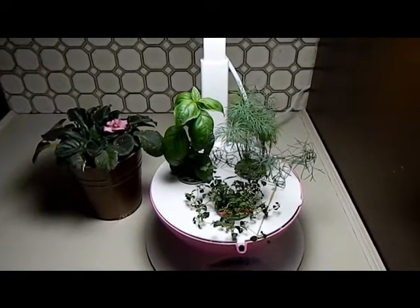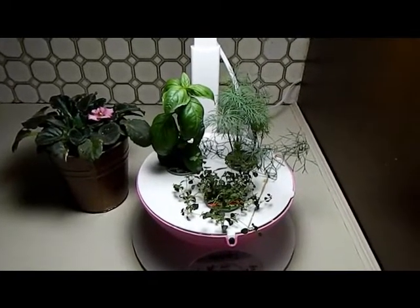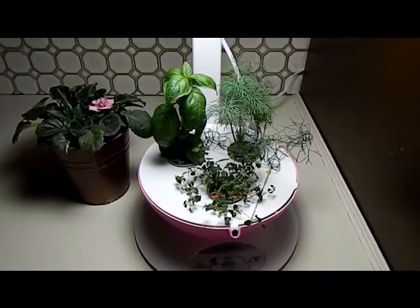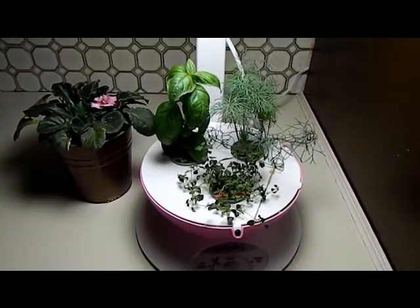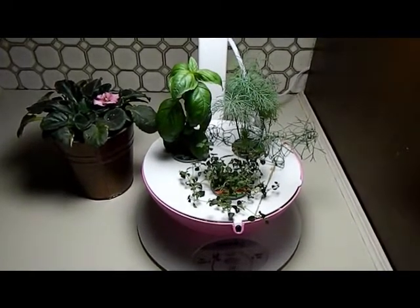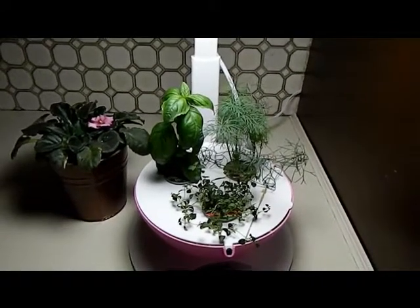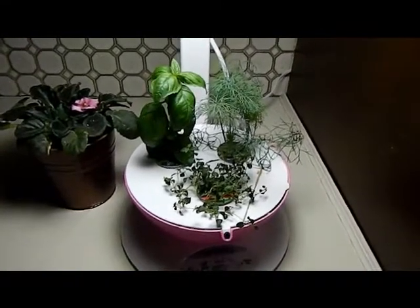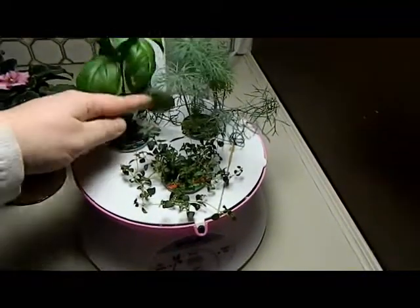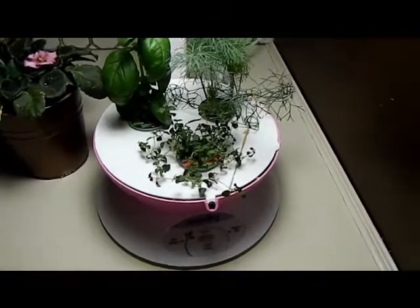Hi guys, I just wanted to show you my update of my AeroGarden 3. This thing has gone bananas in a month. I started it on November 29th, right around Thanksgiving, and I had an update around December 8th that I showed you, and the plants were just barely popping out of the holes in the pods — and now it's amazing.